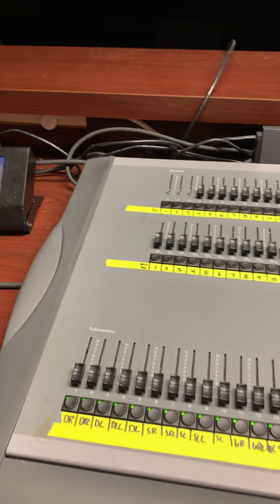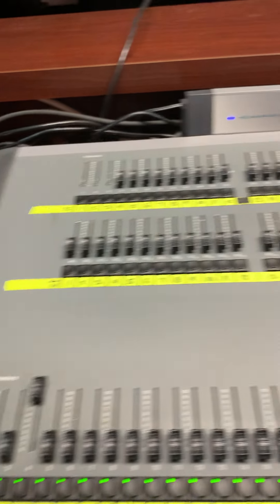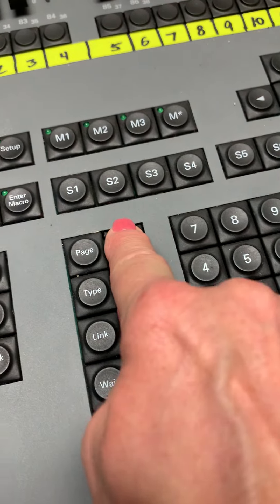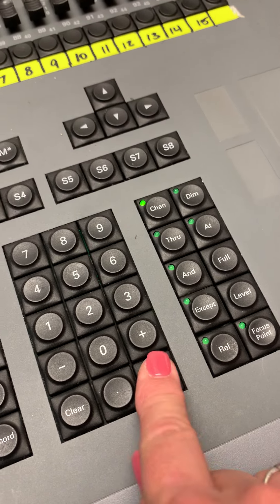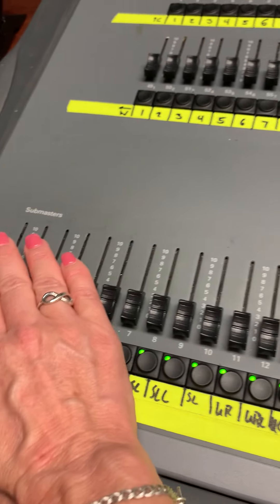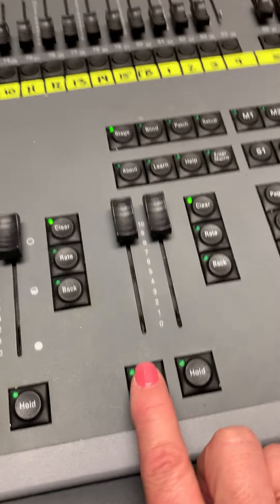To keep things simple, so you know what to do on your quiz: you pull up whatever lights you want — that doesn't really matter. Then you come over here and say 'record cue one, enter.' We enter twice just to make sure. Then we pull all these down, and then all I have to do is press the go button.